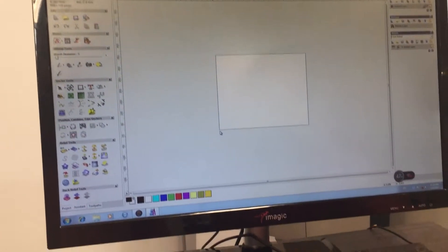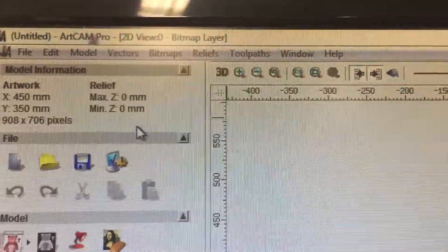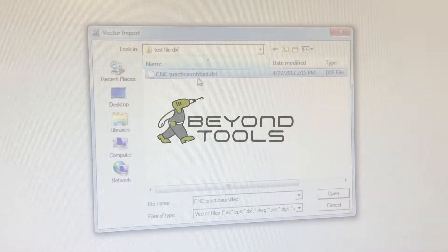You can see the workpiece here, and then we go up to vector import. We've already got some programs which have been made.